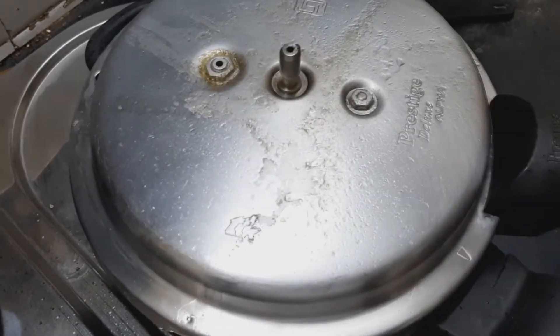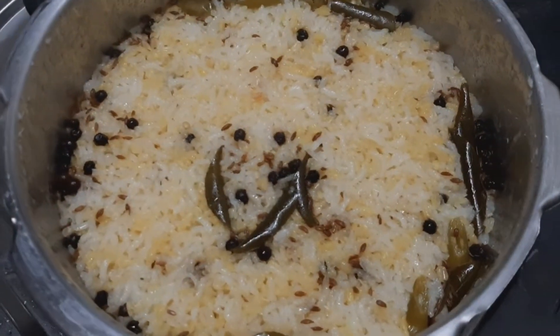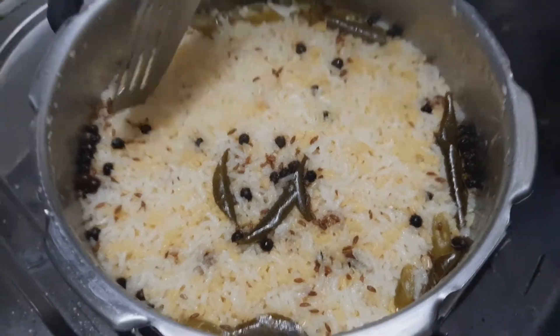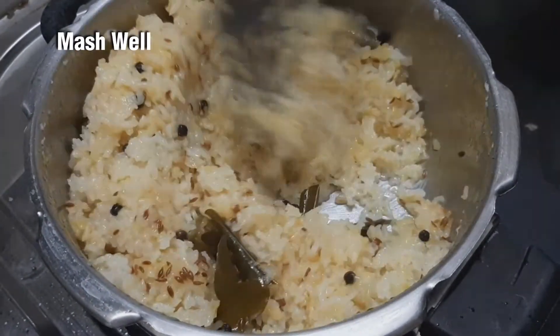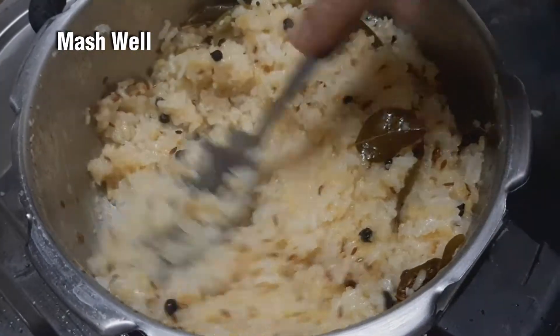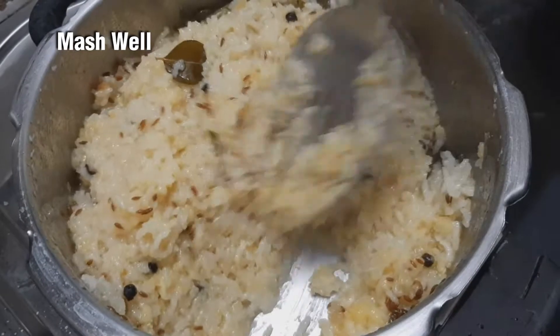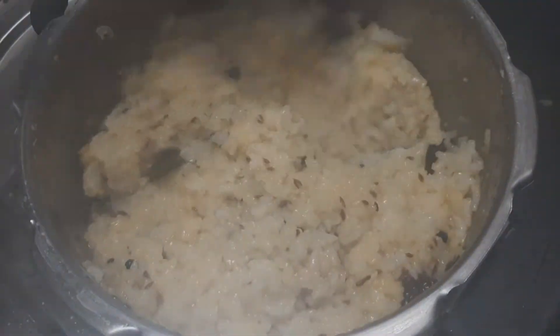Now, let's put it in the pan. We have to mix it in the pan. We can mix it in the pan. Then, let's mix it. We have to cook it in the oven.